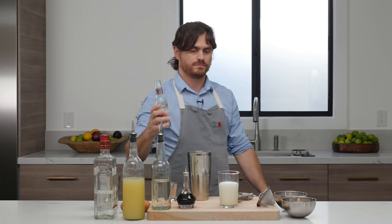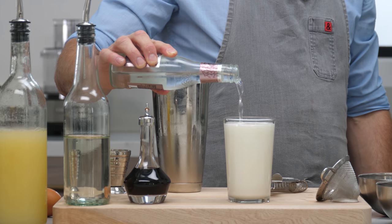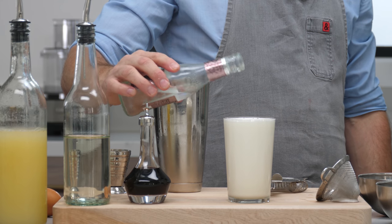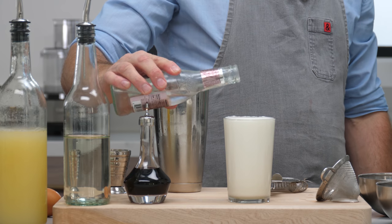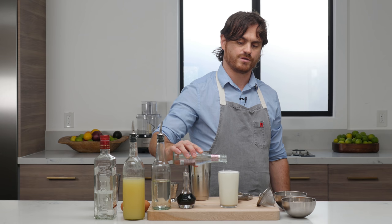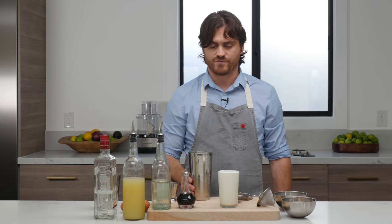Soda water. You want the soda water to be very, very cold, because this drink has absolutely no ice content. It is chilled solely from the block that you put in it and this soda, however cold it is. And there you have it — gin fizz.